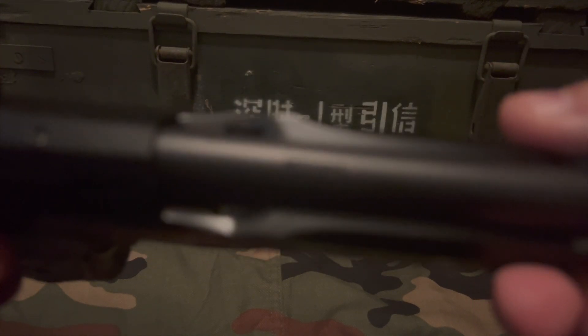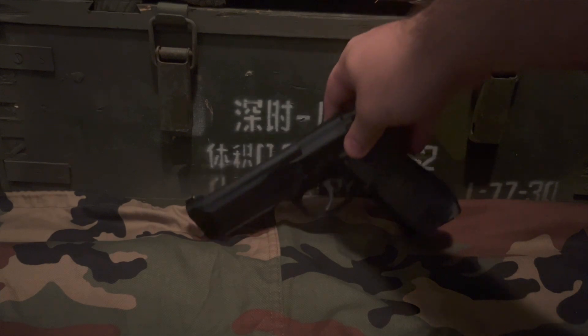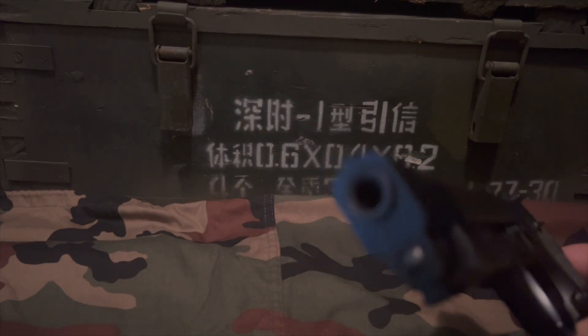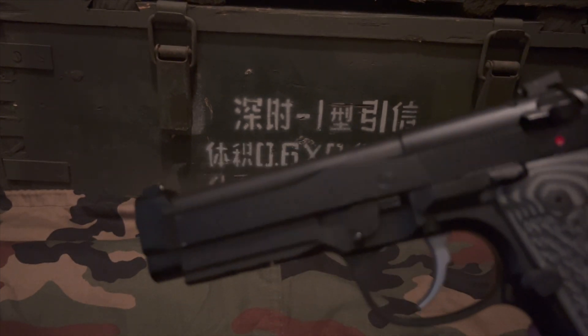It does have a thicker profile. The reason they did that was because the old 92FSs were having some issues with the slide breaking due to heavy use. It also stands up to more powerful rounds — not saying you should run a thousand rounds of 9mm +P+ through it, but it will stand up to higher loads if needed for home or personal defense. Another difference is on the front of the barrel: it does have a recessed crown, which you won't find on a lot of 92s out there.